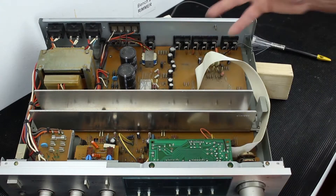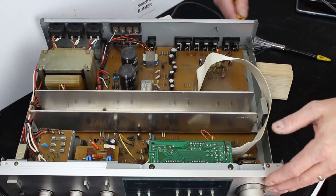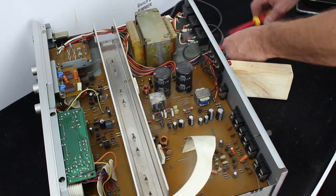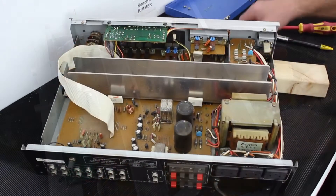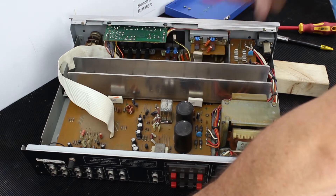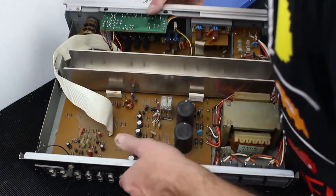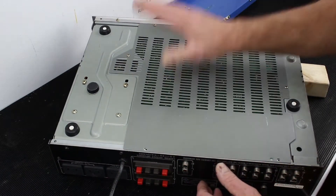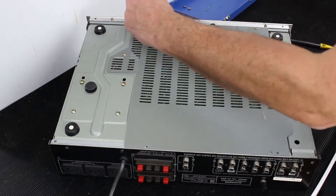I'm happy with that, so I'll now start the dismantling stage. I've undone some of the screws at the back, but looking inside, this plate here seems to be the heat sink for the power amplifier stages — all part of the board. I've noticed on the underside of the unit there is an inspection plate that will probably give me access to the circuitry I want to get to, so I'll have a look at that first to access the underside of the board.